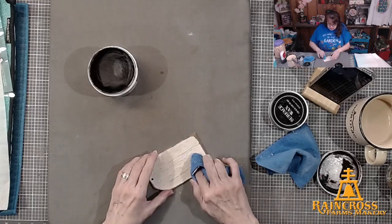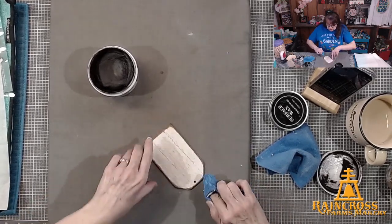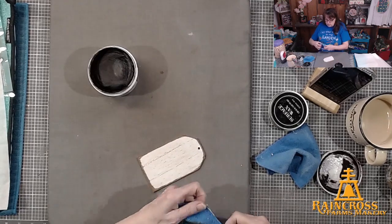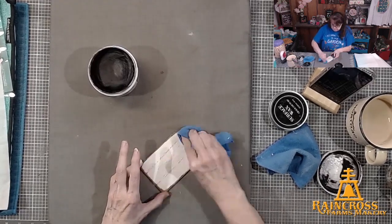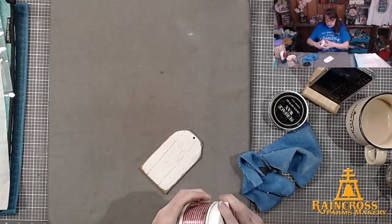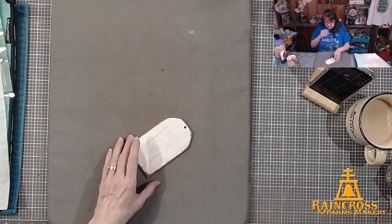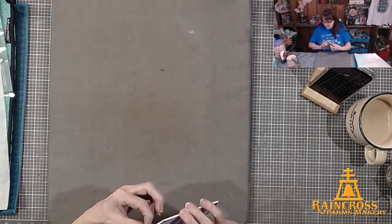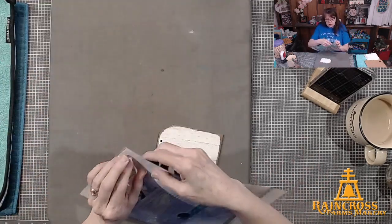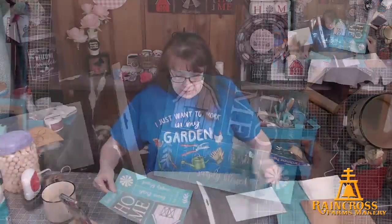I buff the wax off. I'm going to really buff the chalk side because if there's too much wax, my chalk paste won't want to stick. If it feels waxy you still have too much — there should be a fine layer but you shouldn't feel it. Okay, that feels good. I've got a little bit of mod podge on that edge, but now I'm going to take my transfer.